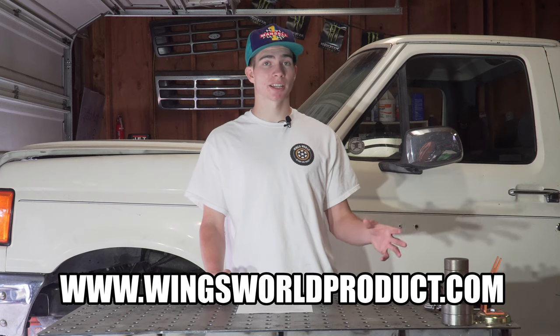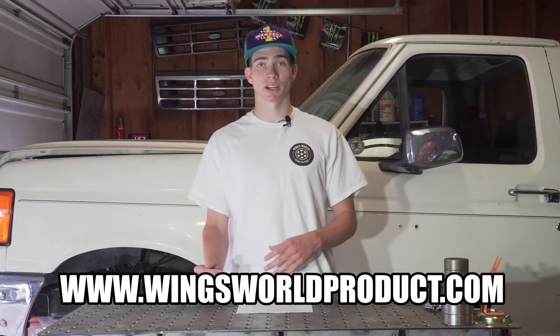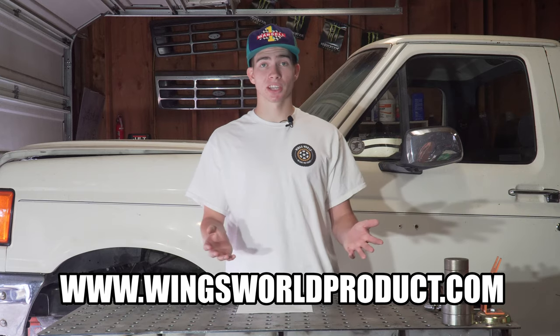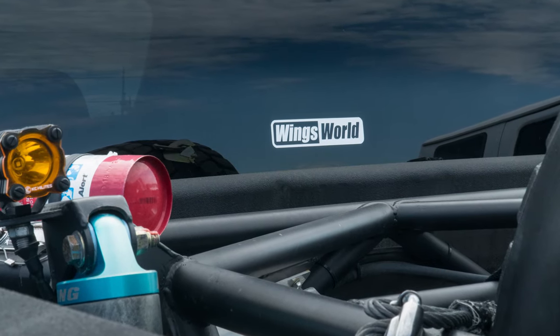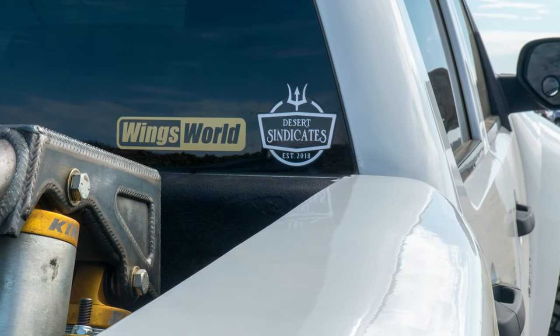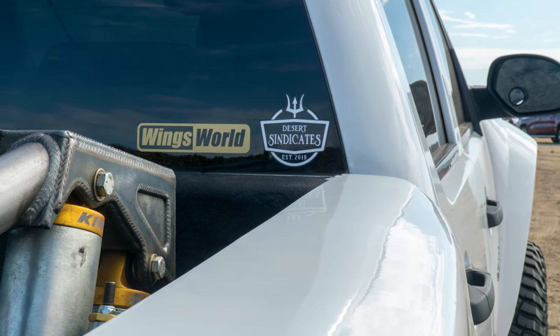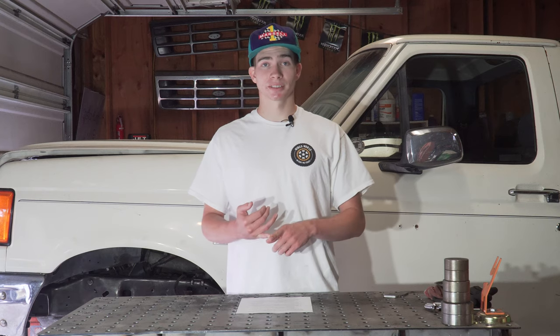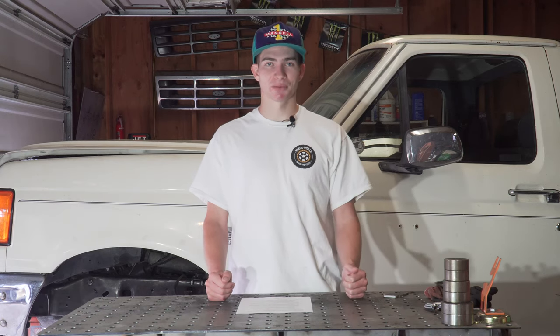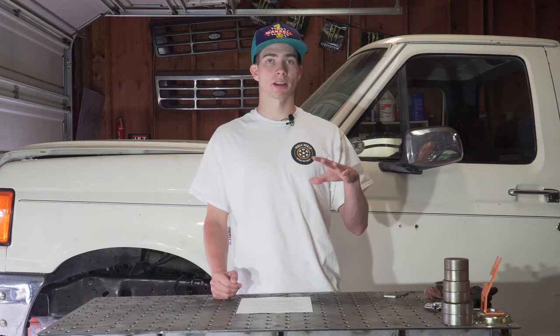Thank you to everyone who bought merchandise after the last video — we got quite a few orders. By the time you're watching this, we just released some stickers, so if you want to pick up stickers and shirts head over to the website. You can also support us by liking this video. Last video we got just over 600 likes, which is over 10% of viewers who watched — that's really good. This video let's try for 650 likes.